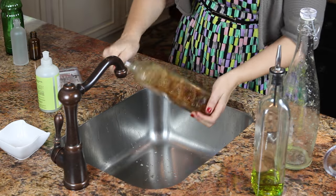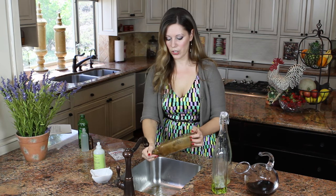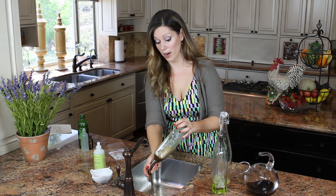And we clean vigorously — shake it. You can see all of that just coming right off. Wow!